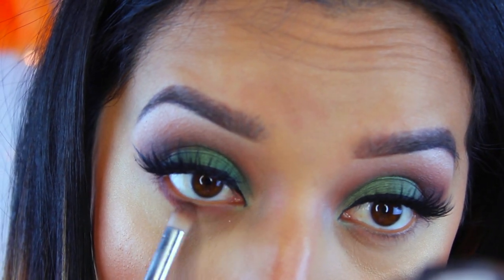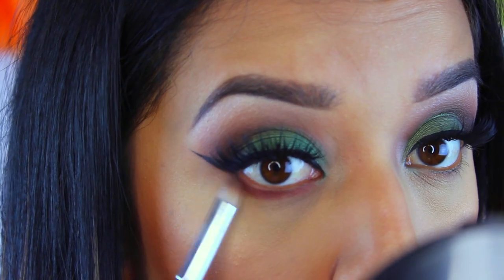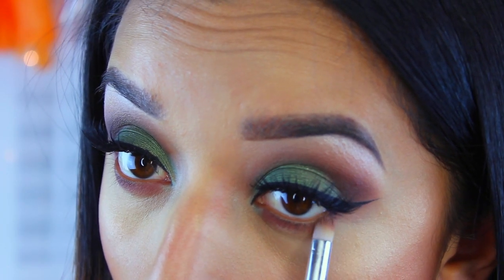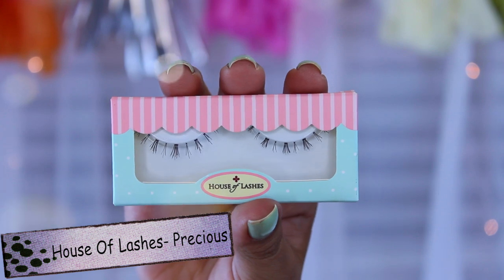Now I'm moving on to the under eye - I like to save this till the very end so I can see how dramatic to go. I bring it pretty far down so it's really smoky, using that brownish burgundy maroon color from the Morphe Jacqueline Hill palette. For the first time, I'm also using some bottom lashes - these are by House of Lashes in the style Precious. Let me know if you want a tutorial on applying bottom lashes! This is the first lip option: the Ulta matte lip cream in Tender.